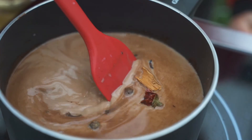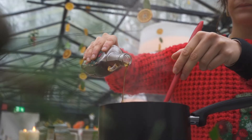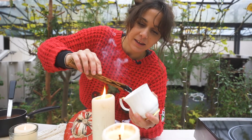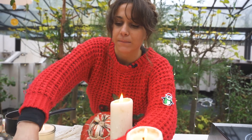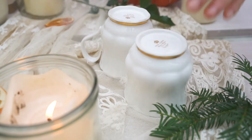Then pour over a whole carton of oat milk, chilli, cloves, five spices and let it infuse for a little moment. I am burning a cinnamon stick so the smoke can actually infuse the mug, and then we can have a cinnamon infused chocolate.